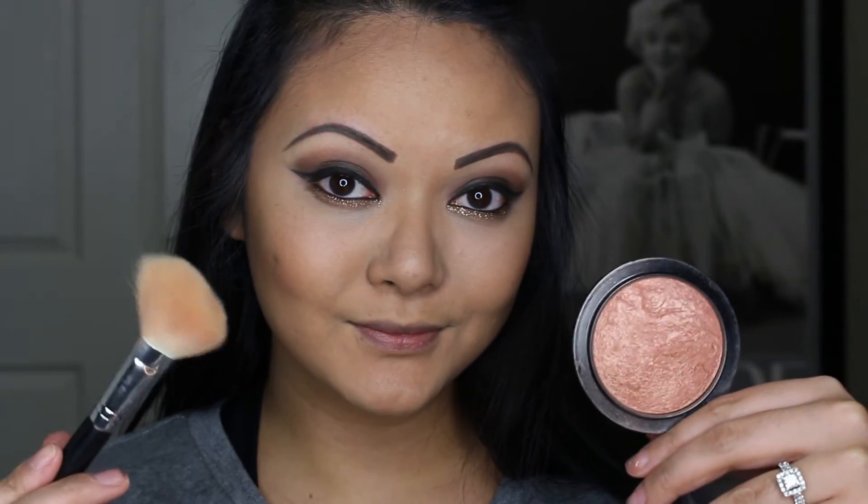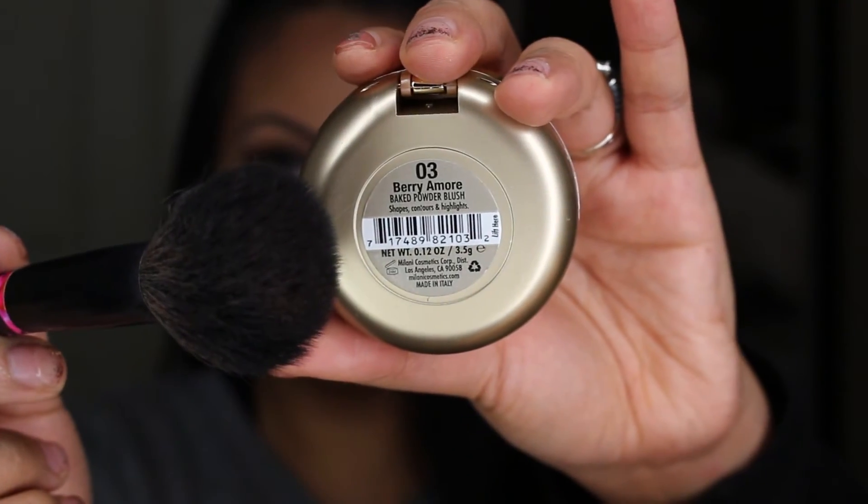Next step is nothing new. Taking MAC's Mineralize Skin Finish in Cheeky Bronze, I'm just adding a little bit of highlight and a glowy look to my overall face. Then with my blush — this is Milani's Very Amour — I'm going to place this on the apple of my cheeks and sweep back. Once I'm finished, I take a powder brush and lightly go over everything, taking away any harsh lines and blending my whole face together.